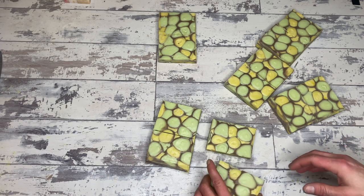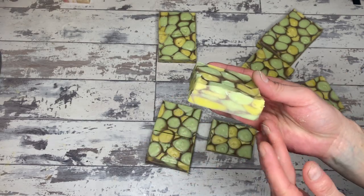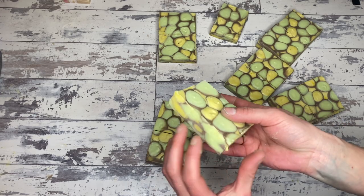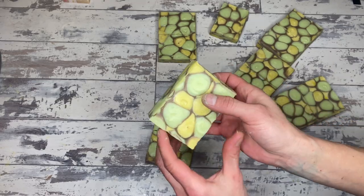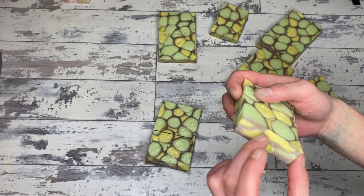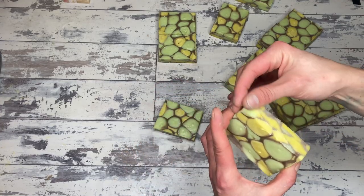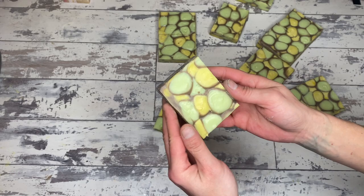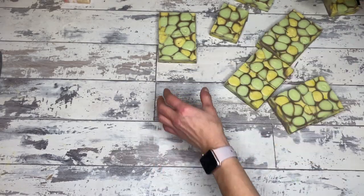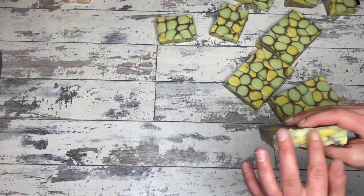They're very, very soft at this point, so I'm not going to be able to show you the final step. But to really make the pattern come out nicely, you want to trim off all the ends — run it through your planer. Consider planing off the top as well if there are any bumps. I actually prefer to not, because I like the texture and the little bumpies. But you can really see that beautiful pattern that goes through the whole bar with the circles and all the things — it's a beautiful bar of soap. It's a beautiful pour, a lovely technique to do once in a very great while.